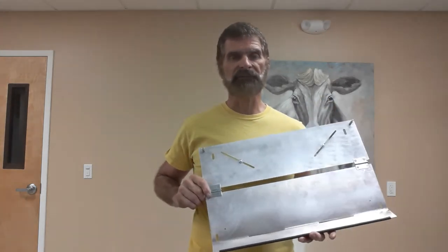Hi YouTubers, it's DC from DC's Gadgets, and as you can see I'm holding a queen grafting tray in my hands. As of today, January the 19th, I have inventory for sale.